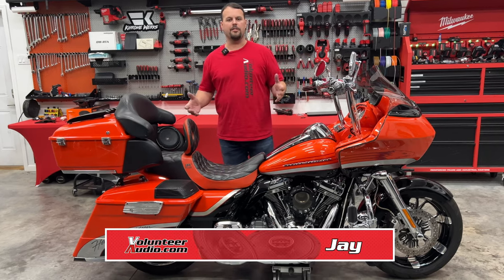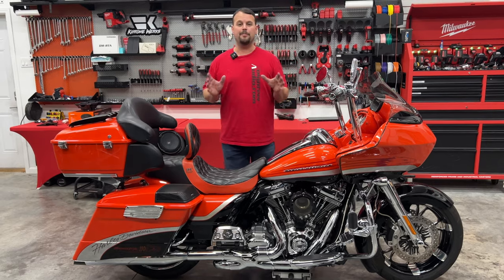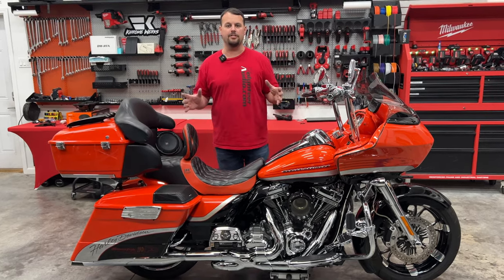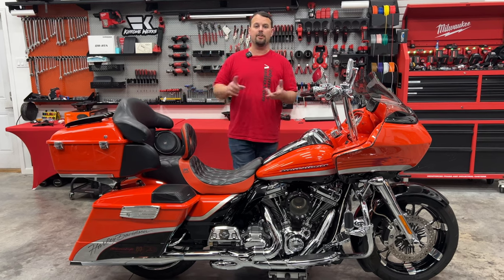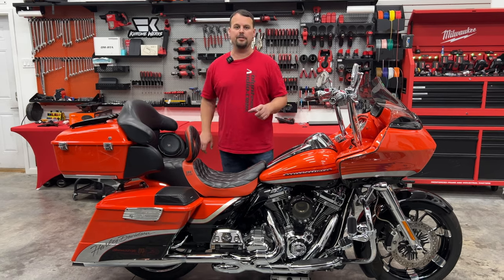Hello, I'm Jay, owner of Volunteer Audio in Oliver Springs, Tennessee, and I'm making a quick tip video to show you how to get the best sound out of your Tour Pack pods on your 1998-2013 Road Glide, Street Glide, Ultra, or Electra. Watch this video and I'm going to show you how to get the best sound out of those rear speakers.